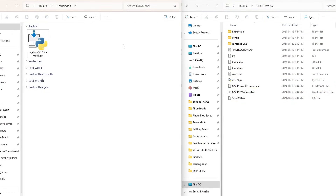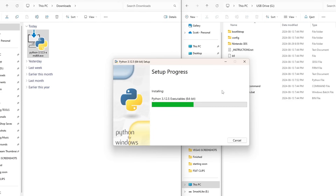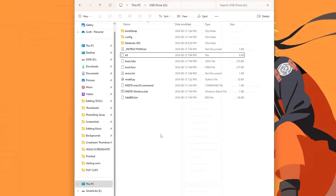If you haven't installed Python yet, run the exe file now and go through the setup process, making sure it is installed to your computer. Once Python is installed, we're ready for the next step.